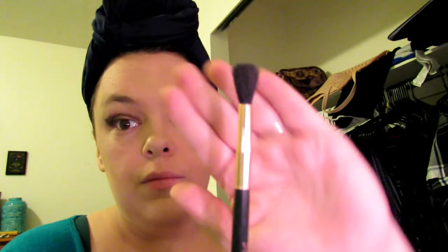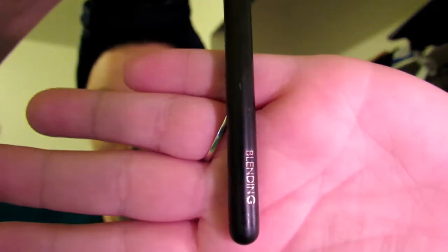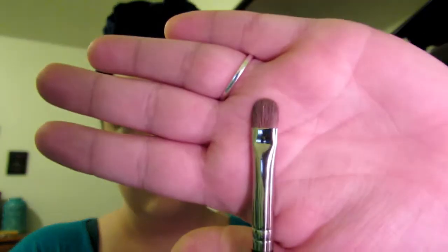Now I'm taking a blending brush and going at it — doing windshield wiper motions and circular motions — really getting it blended out so it's not so dark and has more of a natural look. Then I'm taking this brush and using a white shade from the Pretty Vulgar palette, just applying it on my eyelid.